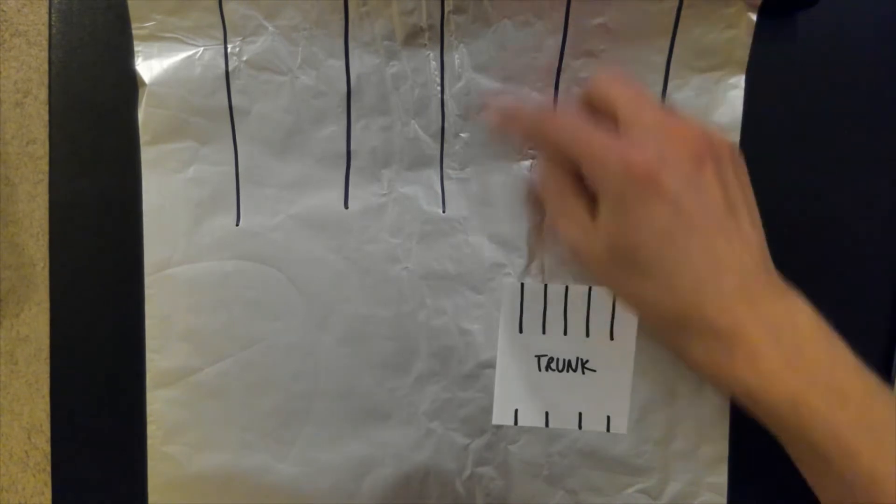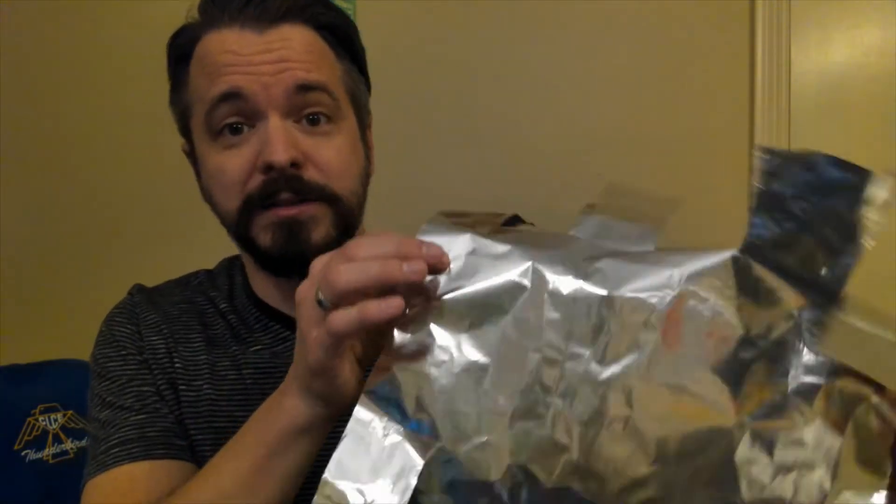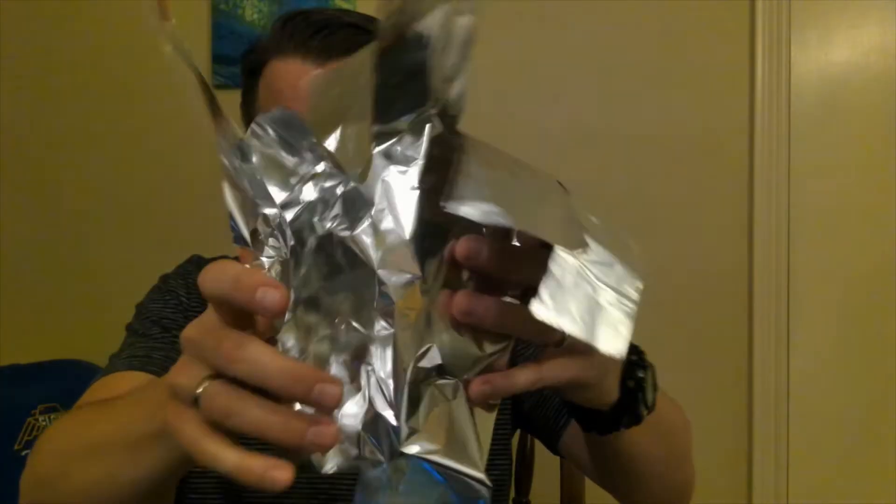Next I'm going to cut these and then show you how to crunch this into a tree shape. With foil sculptures it's very important to squeeze very lightly, because once you compress it, it's very hard to open it back up and try again without tearing it. You want to start with very light pressure and then you can always add more. So let's start from the middle and crunch in from the outside.